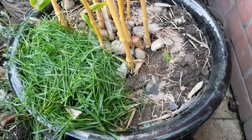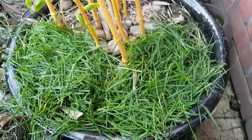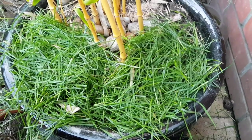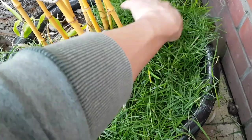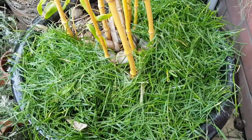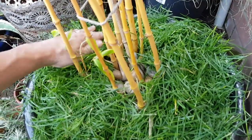On top of that, I'll add a thick layer of my grass clippings. This not only acts as a mulch to suppress weeds and contains water and stops moisture leaving the pot, but as it breaks down, the high nitrogen content of the grass will really help the bamboo grow away.